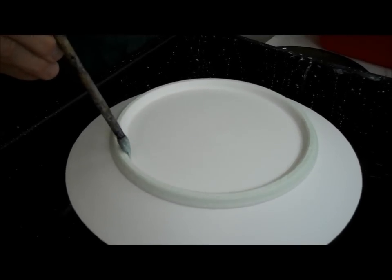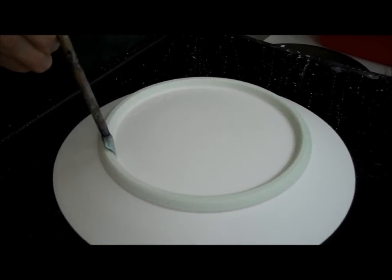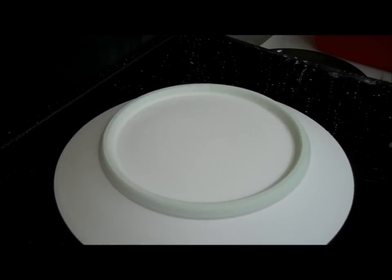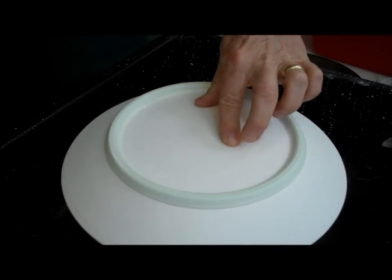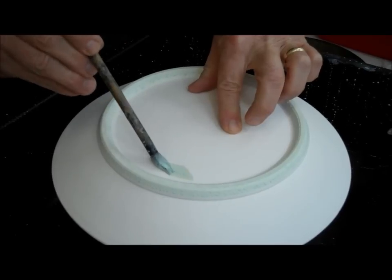It's a pretty easy way to get a good wax coat. And then for mine, I have a name here, so I will just sort of wax the name out.